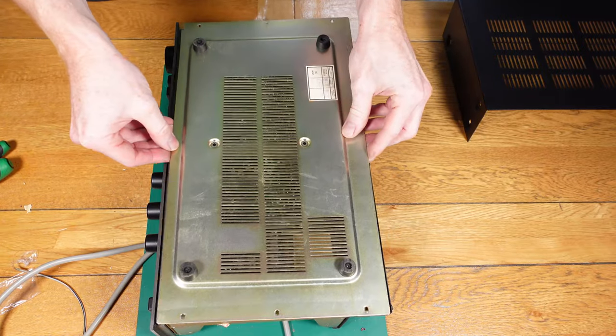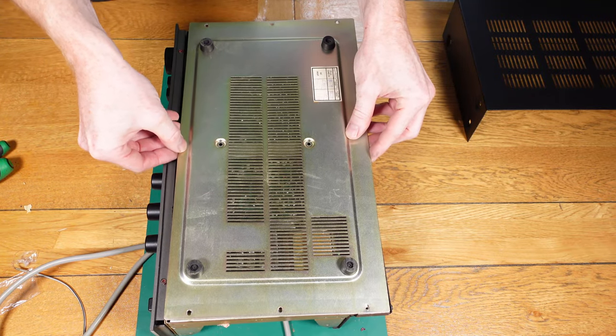So that's all the capacitors replaced. Now I'm going to put the lower panel back on, which is held in by eight screws.